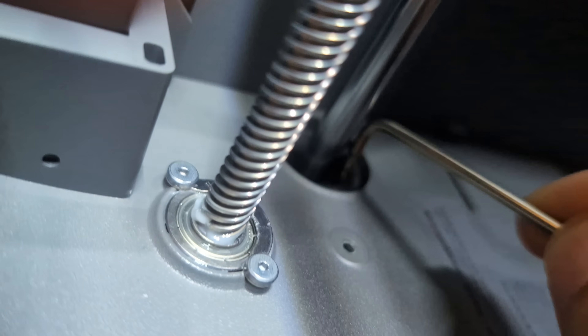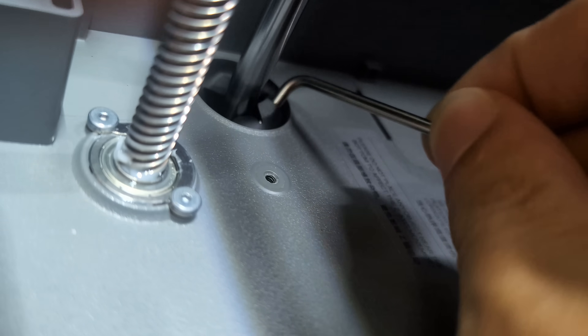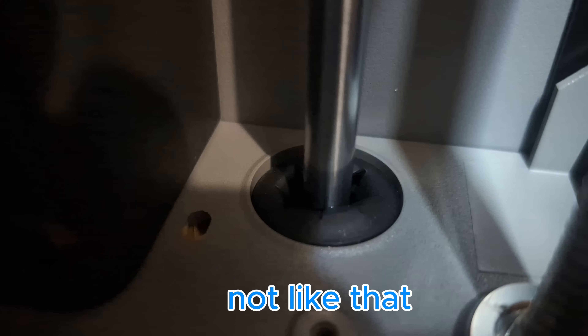After the first few prints I noticed that the rubber covers on the guide rods were pressed inwards. They are supposed to prevent parts from falling inside the hole, and I had to use an allen key to get them in the right position. Better to do that before something drops in.